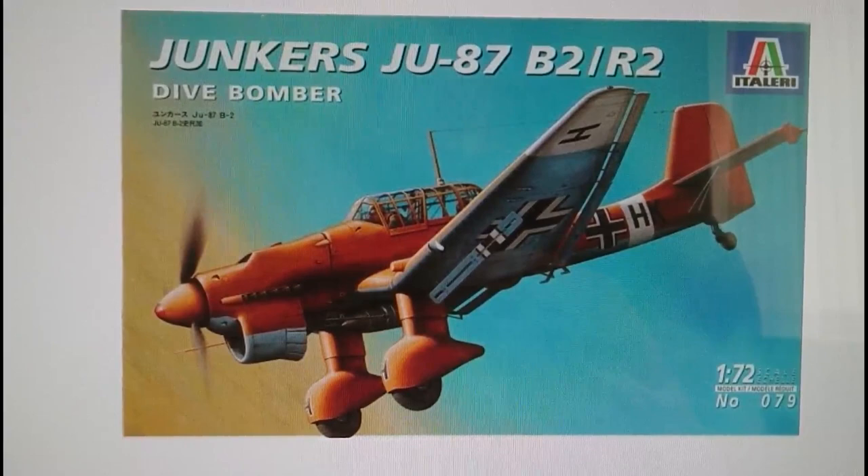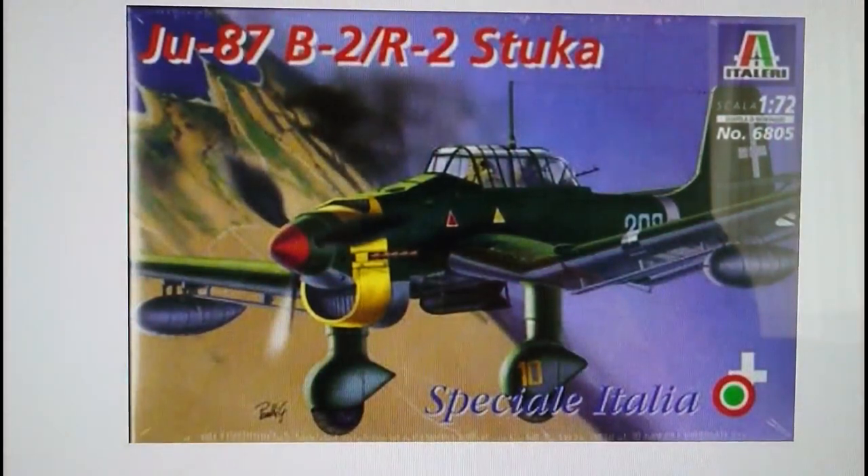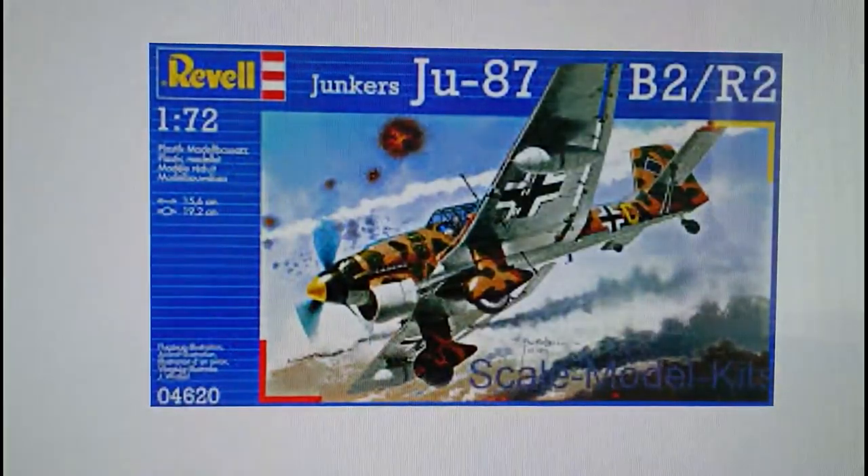The Italeri kit was originally released in 1997 and is actually a half-decent model with quite good panel line designs. It was also re-released in 1999 as a special version incorporating Italian markings. The Italians used the Stuka to great effect in the North African campaign until the arrival of much better-armed Allied fighters, better than the P-40 it originally came up against. Then in 2002 came the Revell re-box, which is the model I'm actually doing the in-box review on.